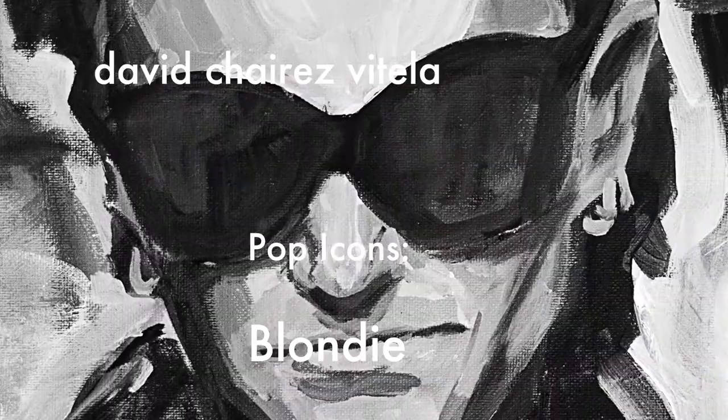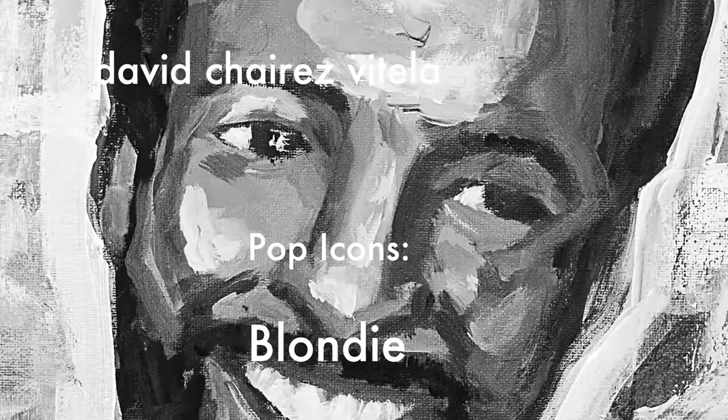Hello and welcome. My name is Devin Charis Vitella and on this video I will walk you through the process of making a Blondie painting. But first, I'm going to grab some coffee. Let's get to talking about the painting.